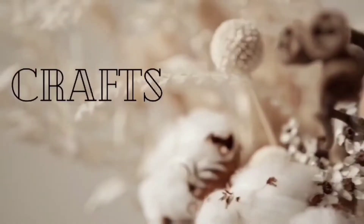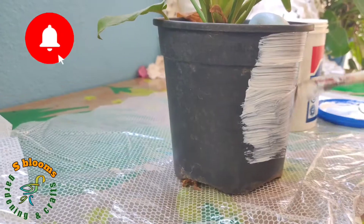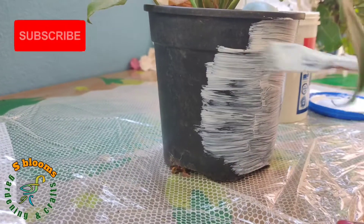In this pot, I will add a base coating. I will apply these 3 coatings.